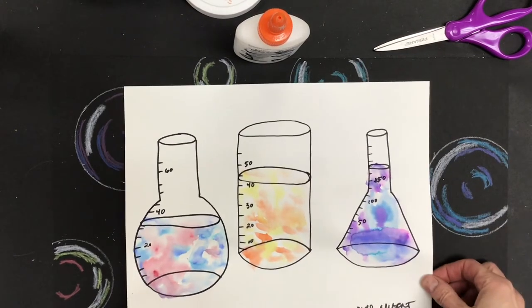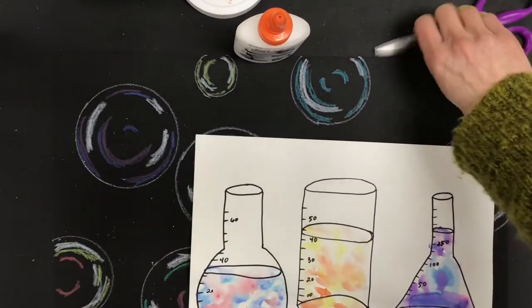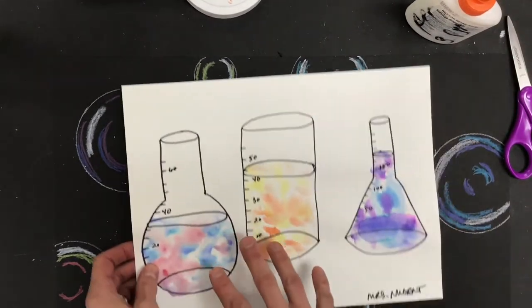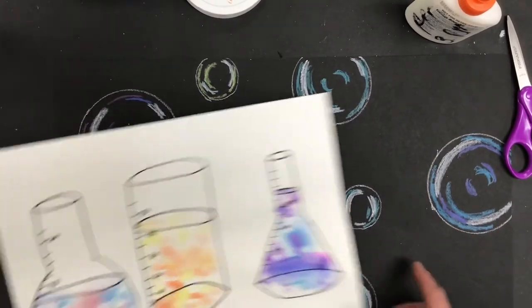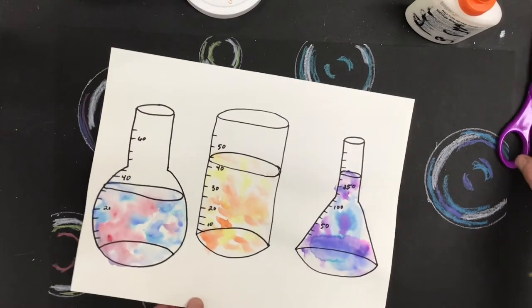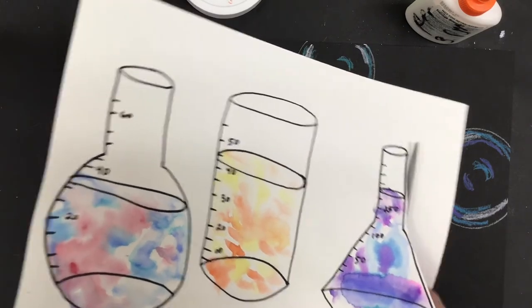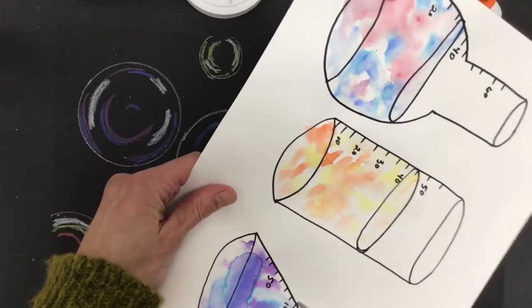For the last part of our project, we're going to need our painting from the other day — hopefully it's dry by now — our bubbles piece, some scissors, and glue sticks. I want to get these beakers cut out and put onto the bubbles. When cutting, I'm cutting right next to the line, not actually on the line. I'll carefully cut right next to that line and get all three beakers cut out and ready to glue down.